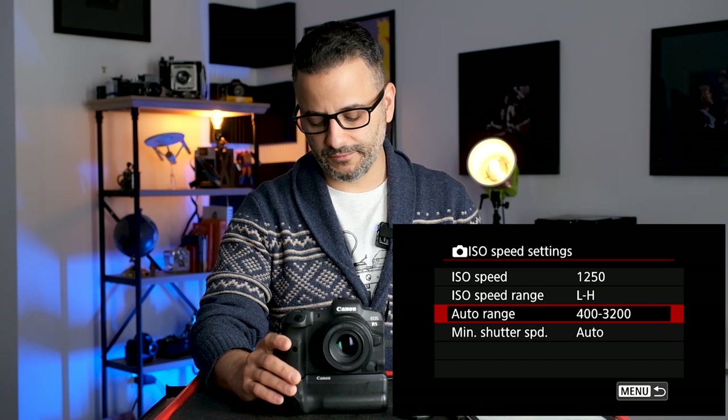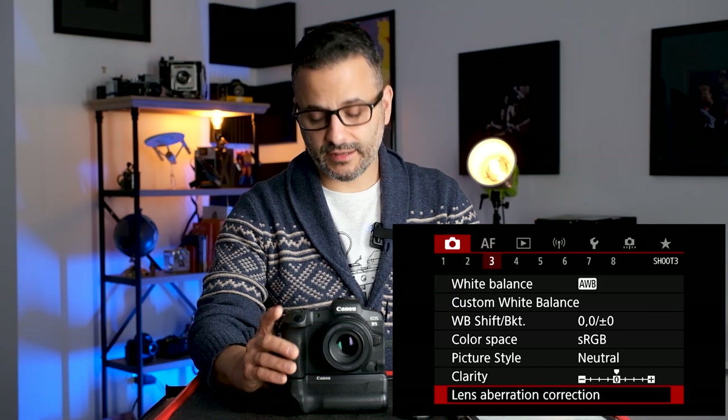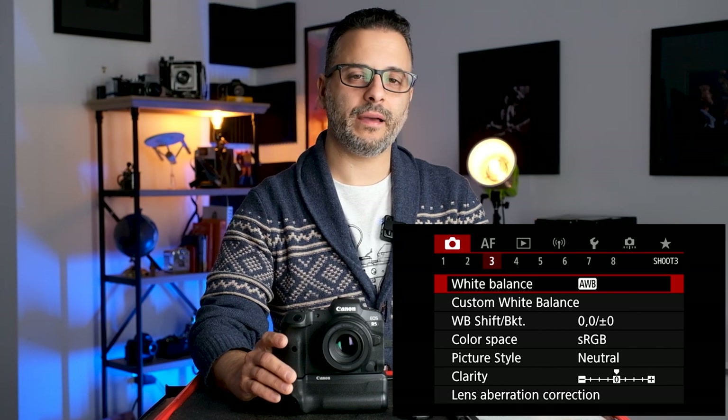I have the auto ISO tweaked to a smaller range as a fail-safe. Usually I shoot in manual ISO, though I do like the flexibility of auto ISO sometimes. Minimum shutter speed I leave on auto. For white balance, leave it on Auto White Balance, although in a studio setting that will change for me. Picture Style I like to leave on Neutral — I don't want the camera baking its presets into the image.